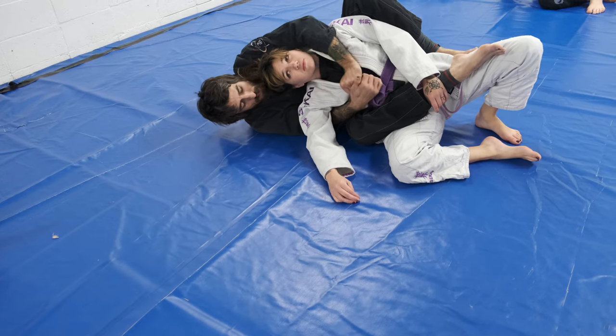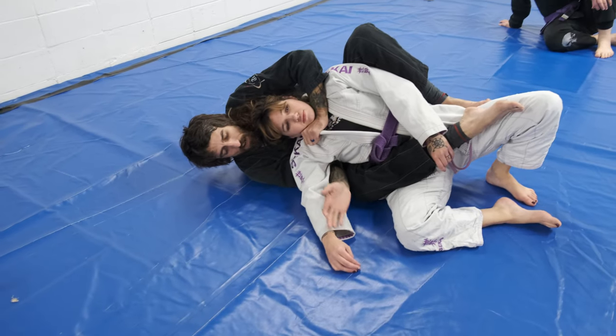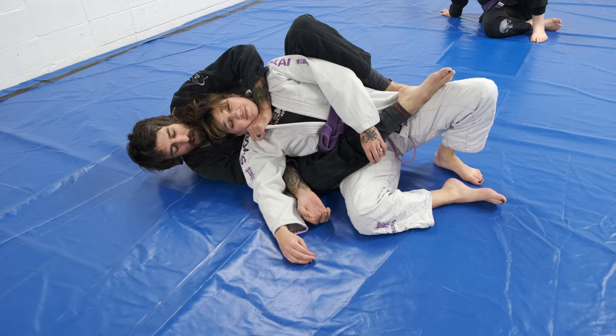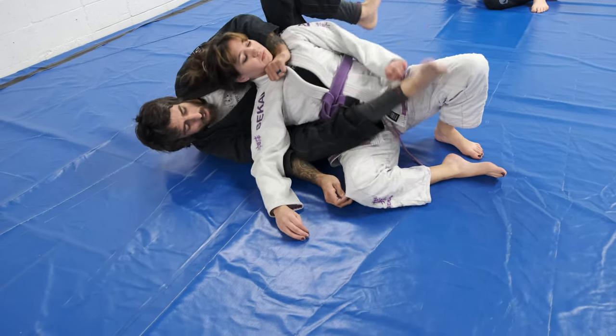If I start low, I just want to zip it up. From here, I'm looking to reach for pants. My leg is already across the belt line, but if I was here, as I'm grabbing, I'm going across.